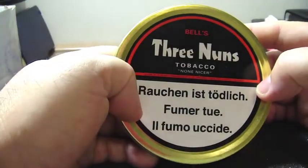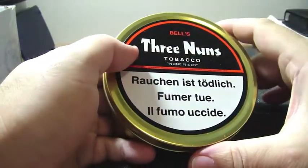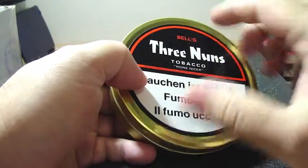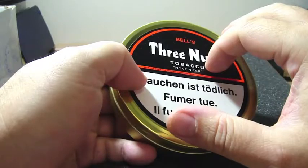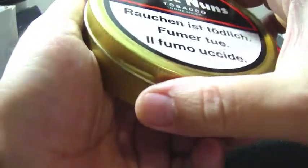And 50 grams, or two ounces, of Bell's Three Nuns. I think this is not the original recipe for Three Nuns — I think the original was made of Virginias and Perique. But nowadays, I don't know why, Orlik produces Three Nuns with Kentucky instead of Perique.